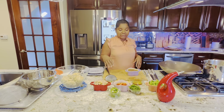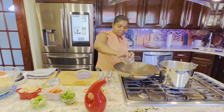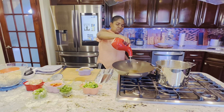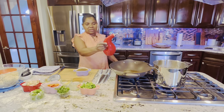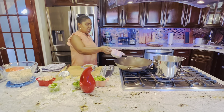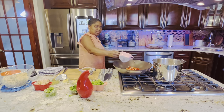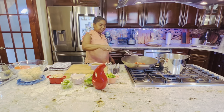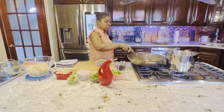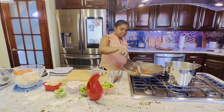I have garlic, ginger, sesame oil, and all-purpose seasoning. I'm starting with one tablespoon of sesame oil and one teaspoon of regular extra virgin olive oil. Now I'm adding one cup of bell pepper and carrots together — that's half a cup each.